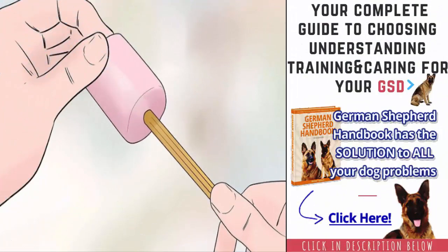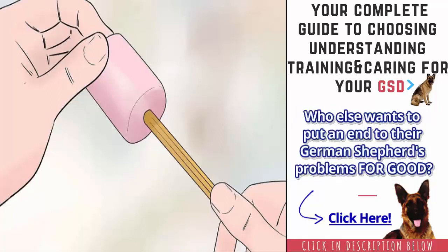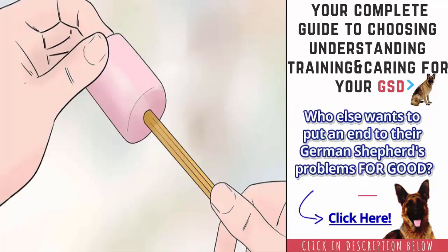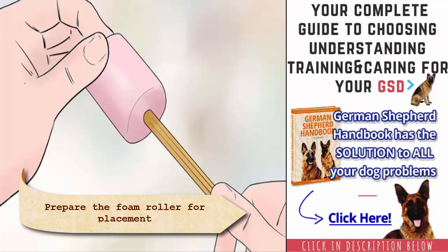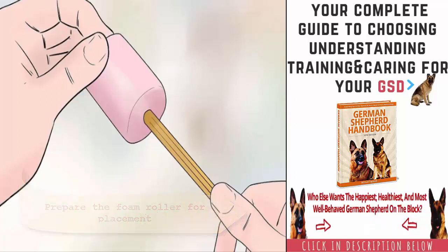Prepare the foam roller for placement in your puppy's ear. Remove the plastic rod from the middle of the roller. Next, insert the unsharpened pencil about 1 inch into the middle opening of the roller. This will help you stabilize the roller when you position it inside the ear. You will then apply the glue about three fourths of the way around the circumference of the roller. Apply enough glue to coat the roller, but not so much that the glue oozes or drips from the roller.